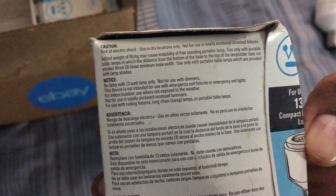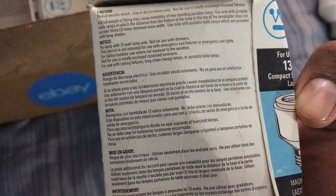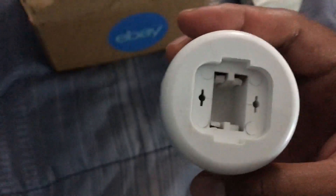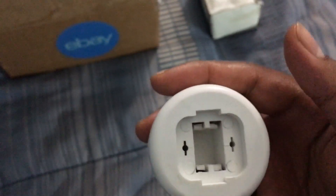Let's see where this ballast was made — it doesn't say, so we'll just assume it was made in the United States. Something to know about this base: you could use a quad bulb, meaning a four-tube bulb, but I'm going to be using two-tube bulbs. Let's take a look at the bulbs I'm going to be testing out in these magnetic ballasts.